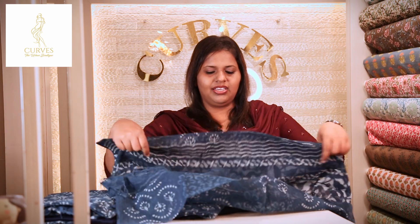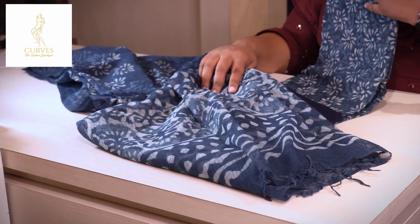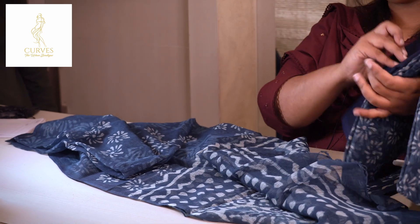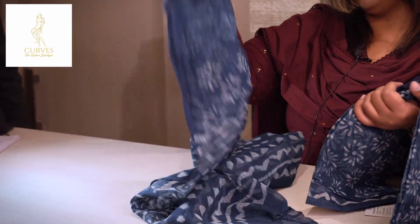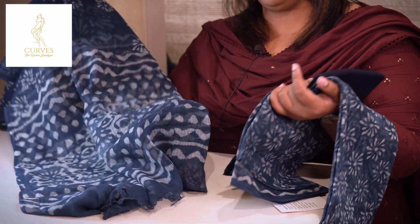All the pictures are available online. The details are available on WhatsApp. This is the overall prints and the borders. This is the navy blue plain bottom with overall prints and borders. This is the Kotta Doria Indigo designs and the overall prints are available in the shop online.